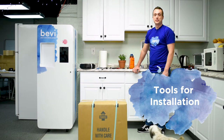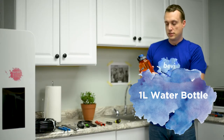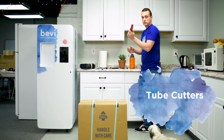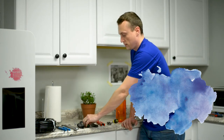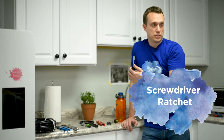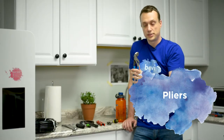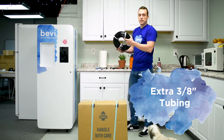Now I'm going to show you what tools you're going to need to install the Bevy machine. First, you'll need a handy water bottle, ideally one liter or 32 ounces — a Nalgene is preferable. You'll also need a small flat head screwdriver, a utility knife, tube cutters to cut the plastic lining, a filter wrench or strap wrench, a ratchet wrench with a 3/8-inch socket, a screwdriver ratchet, a 10-inch crescent wrench, pliers, and plenty of extra 3/8-inch tubing for the water line.